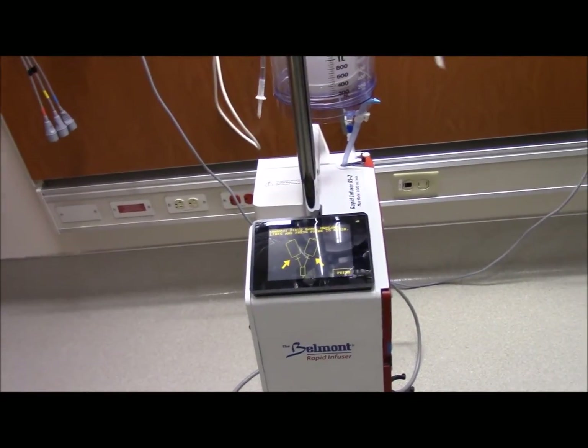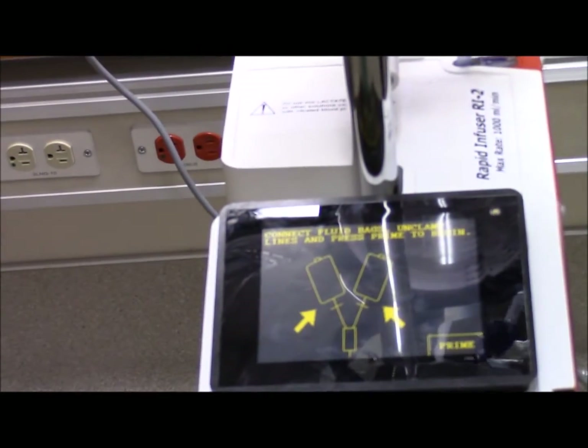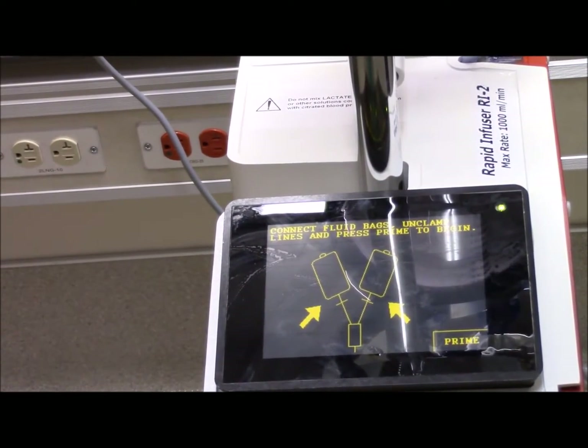You have multiple lines up here. I always take the one by itself. Look down here - it's going to say 'connect fluid bags, unclamp lines, and press prime to begin.' So that's what that is.